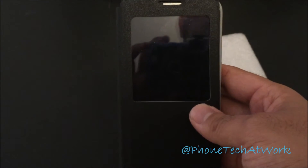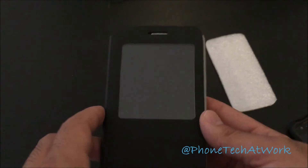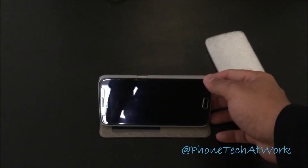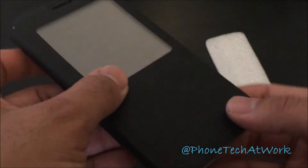If you just want a simple case and don't want something like the one made by Samsung, this is only eight bucks. It's good if you just want a standing case and something slim.